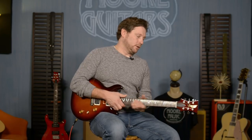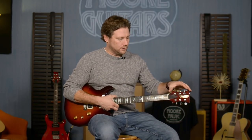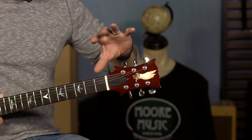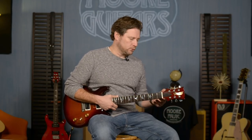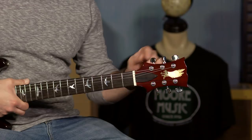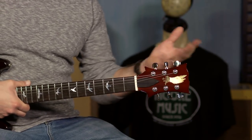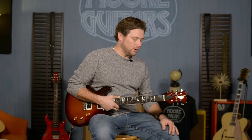The most prominent thing on this guitar is the headstock. You don't see this on Paul Reed Smiths anymore, but this is the headstock that kind of evolved into the Santana headstock — the old school PRS headstock. If you clip a little bit of this off, you kind of end up with the vintage-looking headstock that you find on a lot of those guitars.